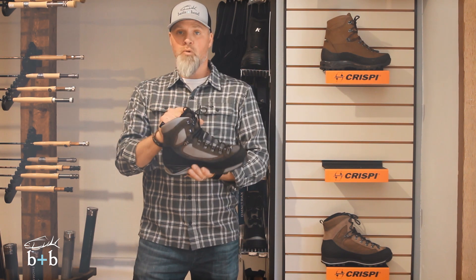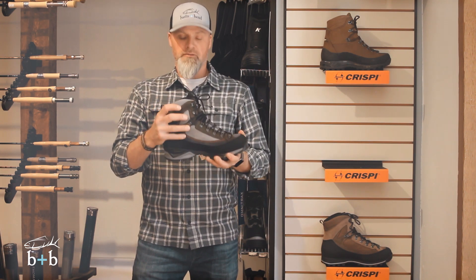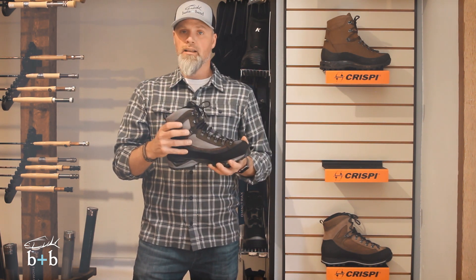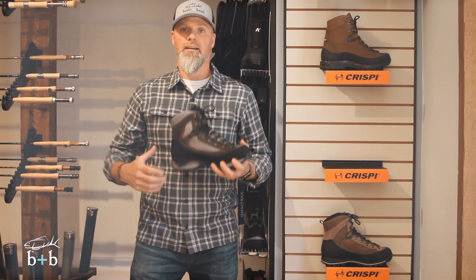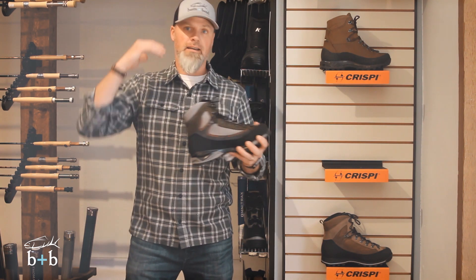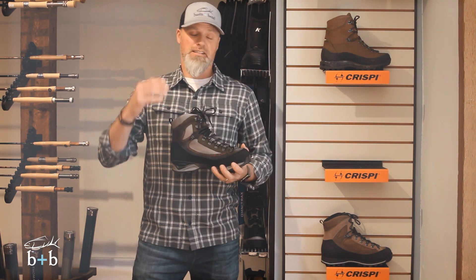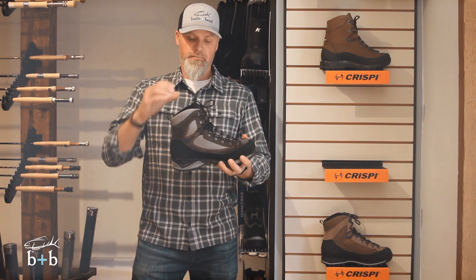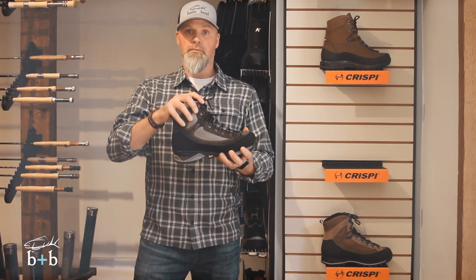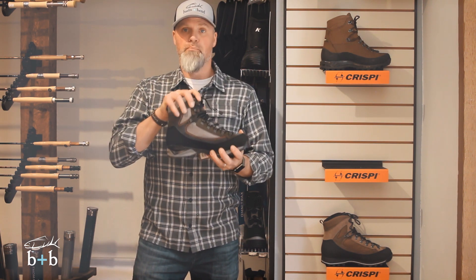In addition, you get the ankle bone support system, which has always been known as a nice benefit of the Nevada. Basically you've got memory foam built into the ankle section here that conforms to your foot, and over time that creates a real nice pocket for your ankle. Coming out heavy with a lot of weight, a lot of that pressure is in your ankles, and you have much more tendency to roll your ankles — especially when you've got weight up high, off camber, covering country, going over logs, down timber, boulders, things like that. So that ankle bone support system is going to give you that stability you need in still only an 8-inch boot, to not have to risk rolling those ankles when you're moving through the country.